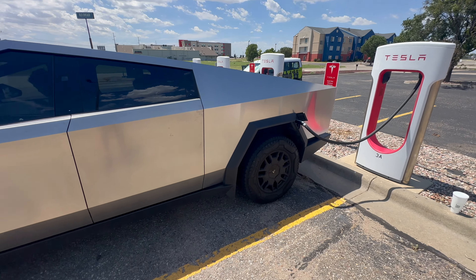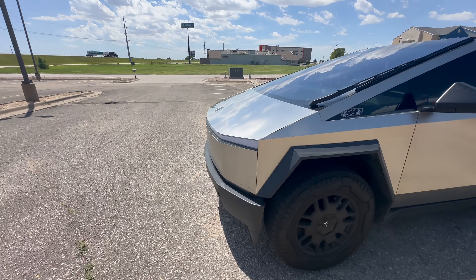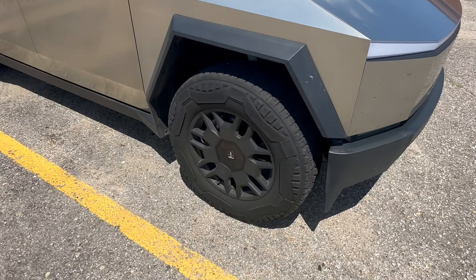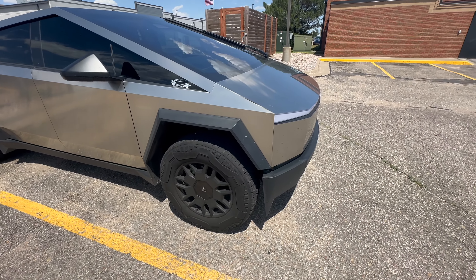Okay, further down the road. Done another 300 miles. It is 104 degrees out here in Kansas City and the covers are doing just fine. Having not popped off doing 80, 85, 90 for hours — we're good to go.